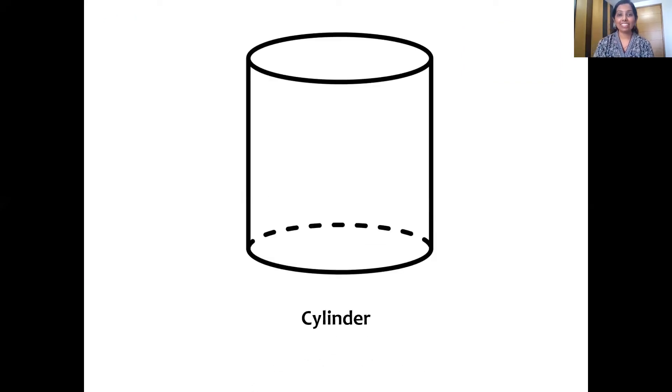So, this is a cylinder shape. It has two flat surfaces — see, up and down, these two surfaces are its flat surfaces, and this is a curved surface. This top and bottom flat surfaces are also called the bases of the cylinder. And children, remember — the cylinder shape does not have any sides or any vertices.